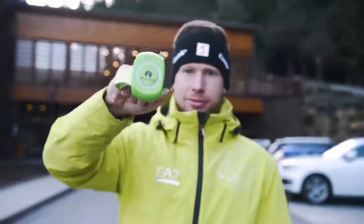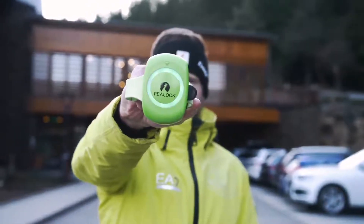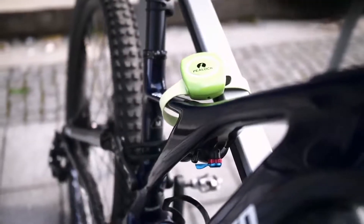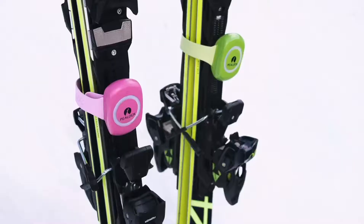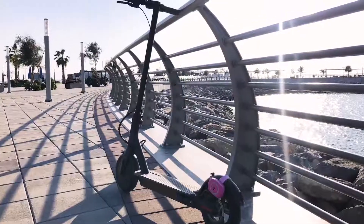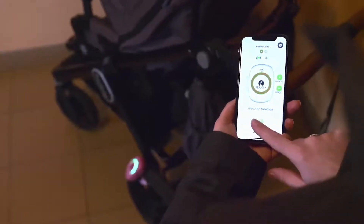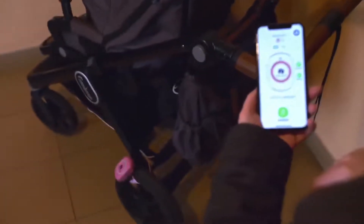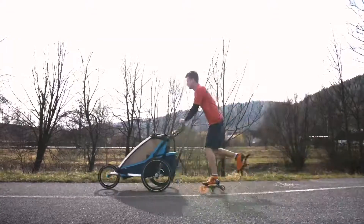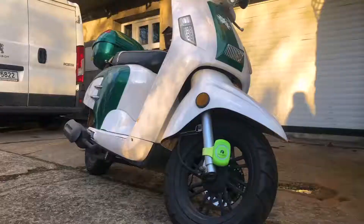Introducing P-Lock, a revolutionary electronic lock for your sports equipment. P-Lock can be used on almost all your equipment such as a bike, skis, snowboard, and scooter. You can also use P-Lock for your baby carriage, sports strollers, scooter, and more.